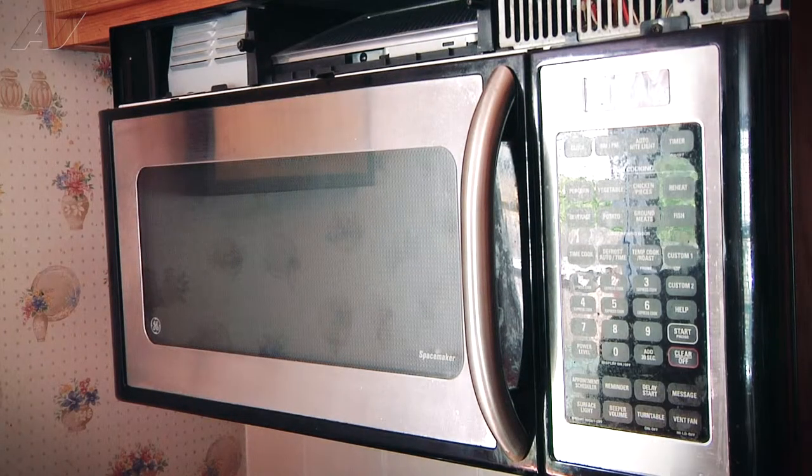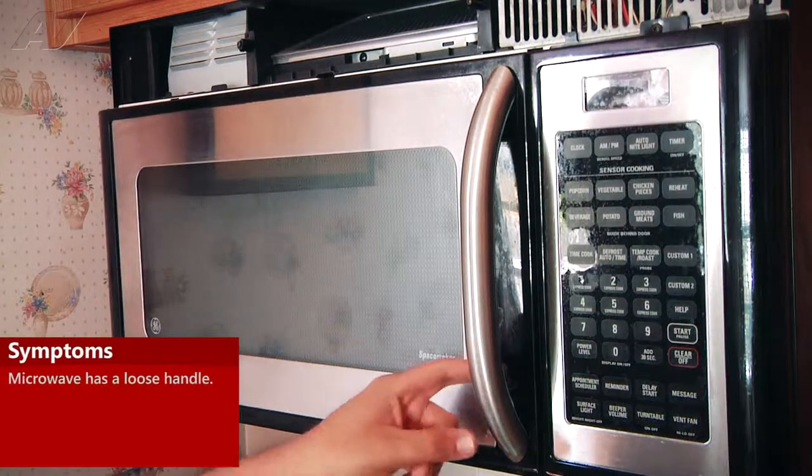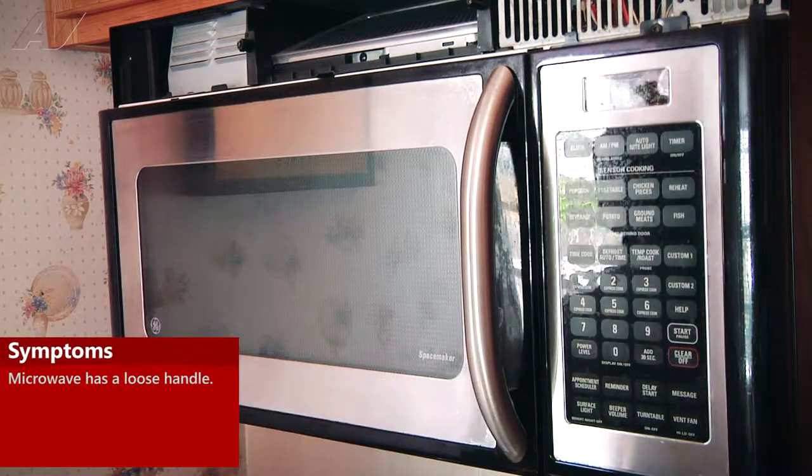Today we're working on a GE over-the-range microwave. The customer's complaint is that the bottom of the door handle is loose, so whenever they go to open the door, it wobbles a little bit.